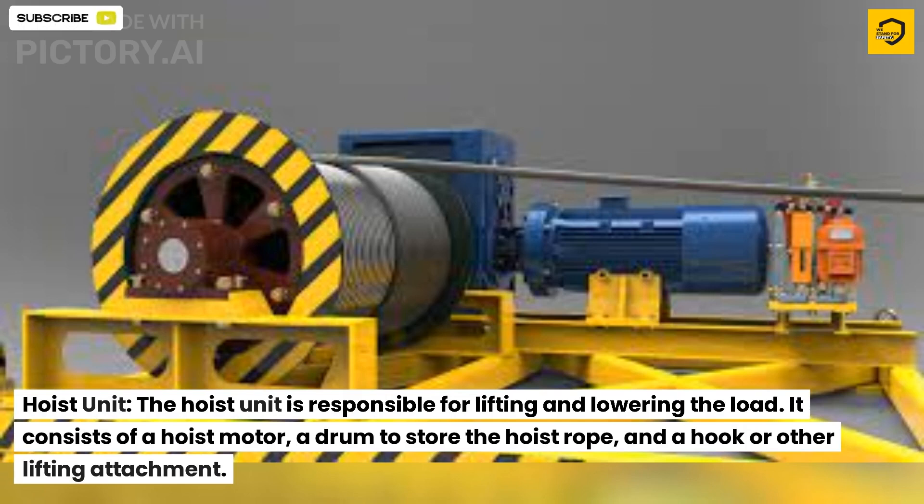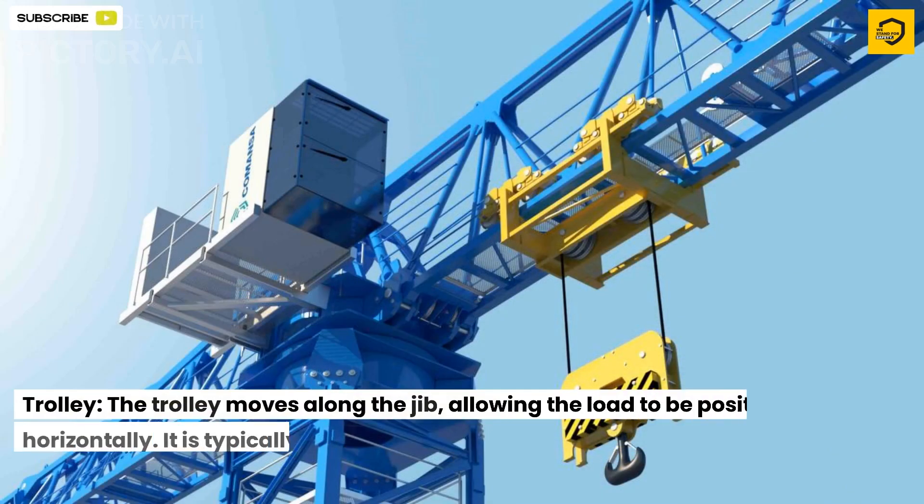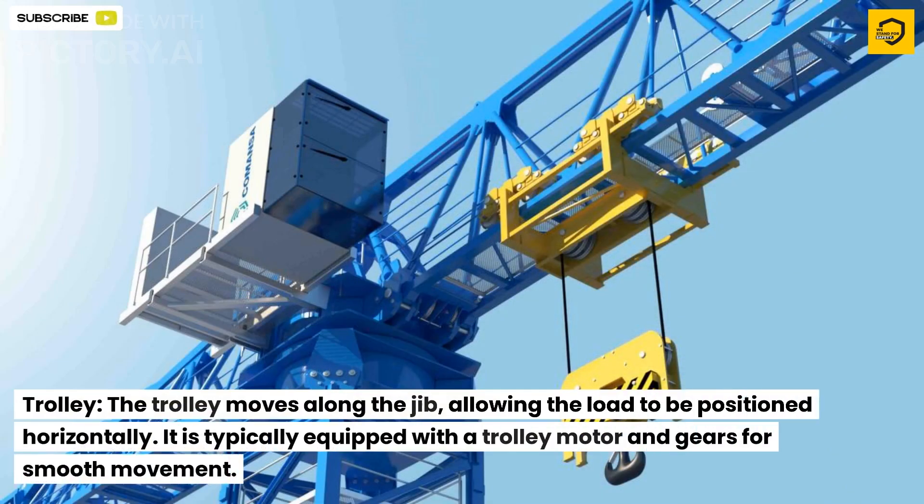The hoist unit is responsible for lifting and lowering the load. It consists of a hoist motor, a drum to store the hoist rope, and a hook or other lifting attachment. The trolley moves along the jib, allowing the load to be positioned horizontally, and is typically equipped with a trolley motor and gears for smooth movement.